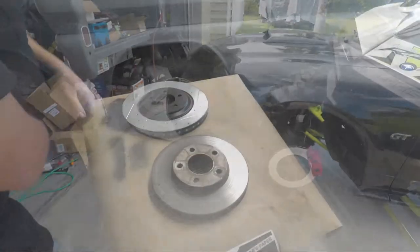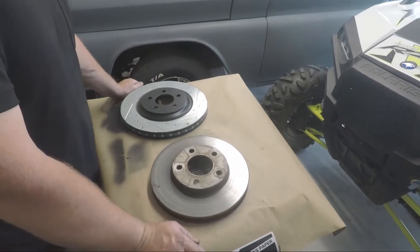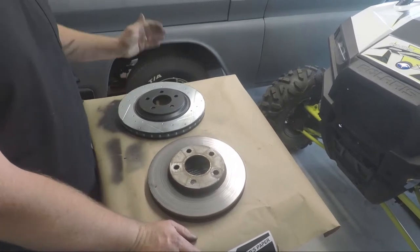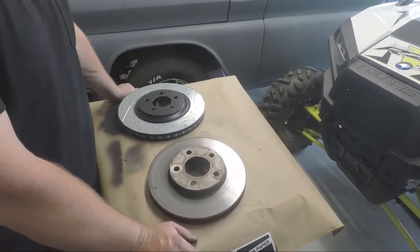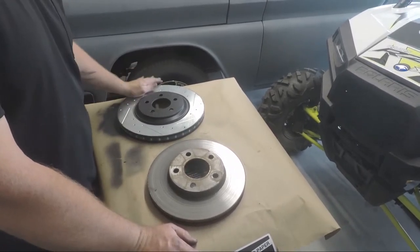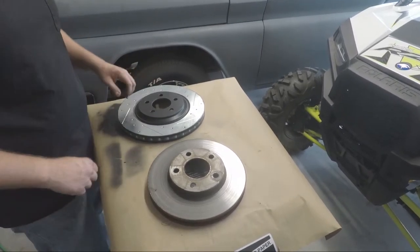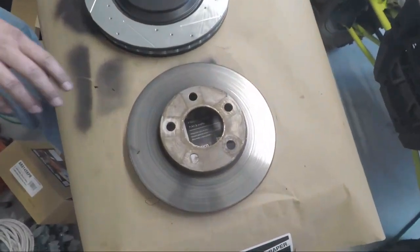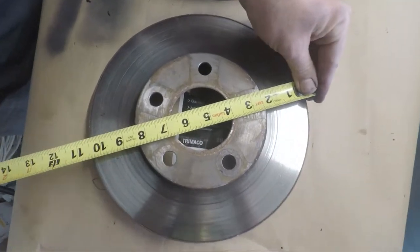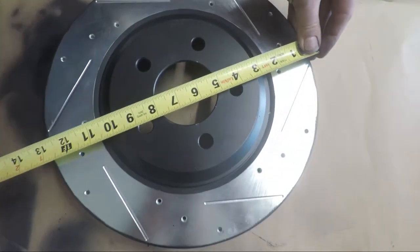We're going to show you how to do this with all brand new parts. I've seen these parts listed used — people doing takeoffs of salvage Cobras, getting used rotors and used pads. You might get a caliper that says Cobra on it, but we did this with all brand new parts for the same amount of money these guys are charging for used parts. Here's your comparison of your rotors. This is the factory GT rotor — roughly 11 inch — and we're going to be able to take it all the way to a 13 inch brake.